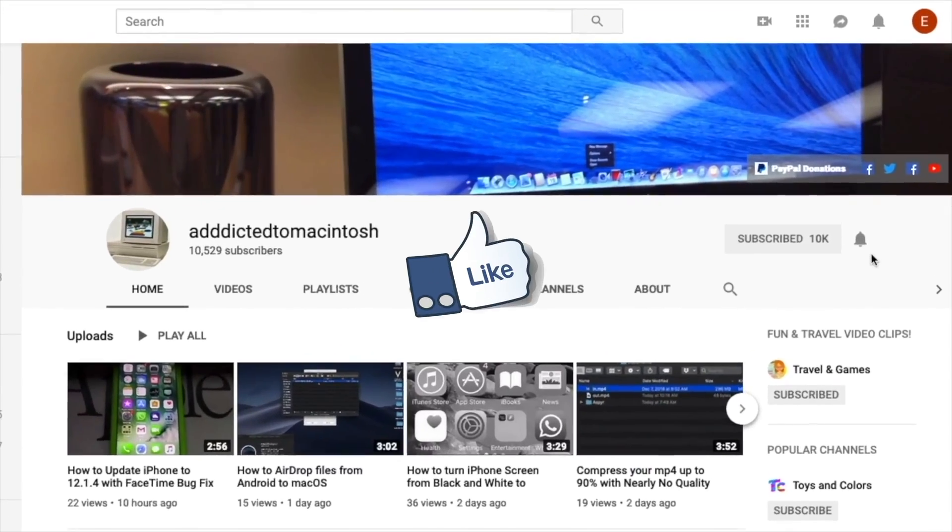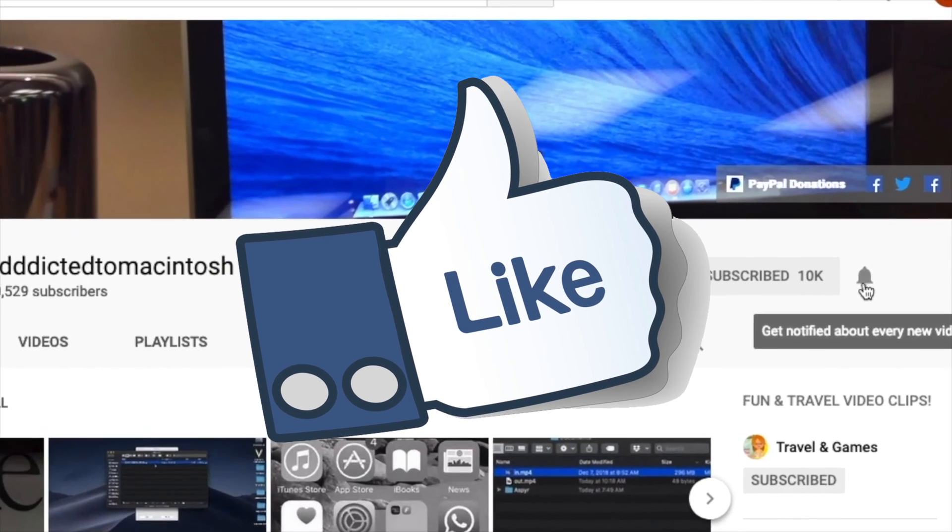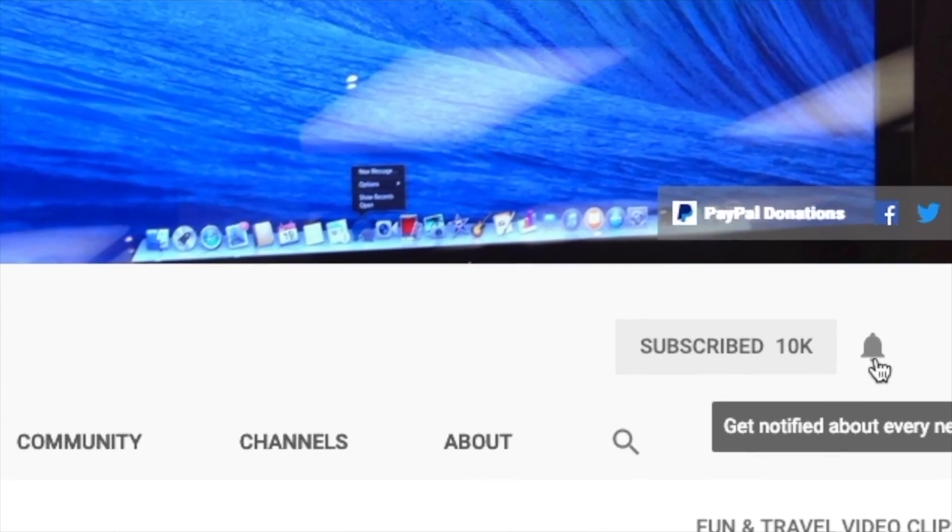If you like this video, don't forget to smash the like button and subscribe. Stay informed — Addicted to Macintosh.